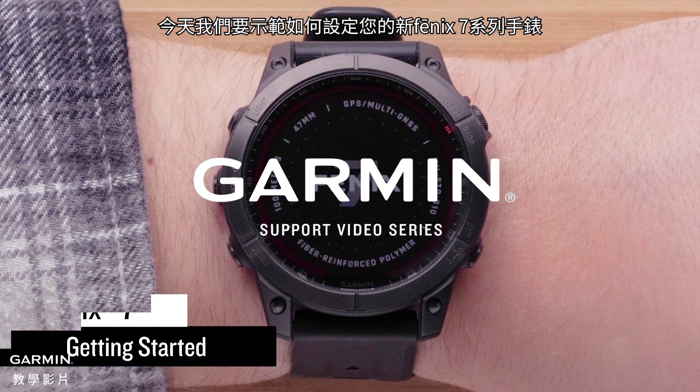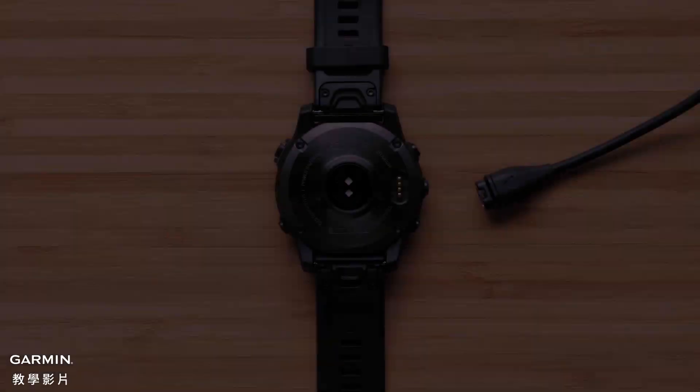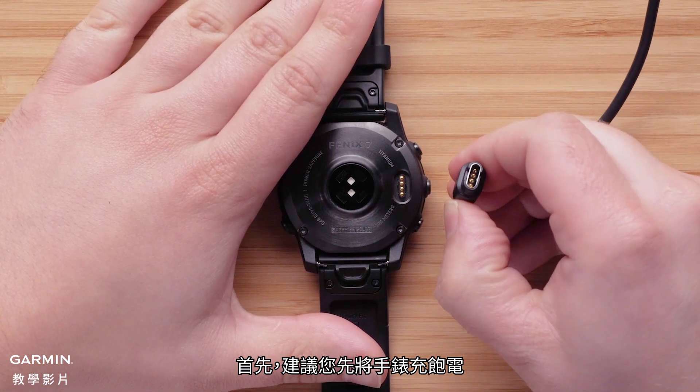Today we're going to show you how to set up your new Garmin Fenix 7 Series watch. First, we would recommend you fully charge the watch.